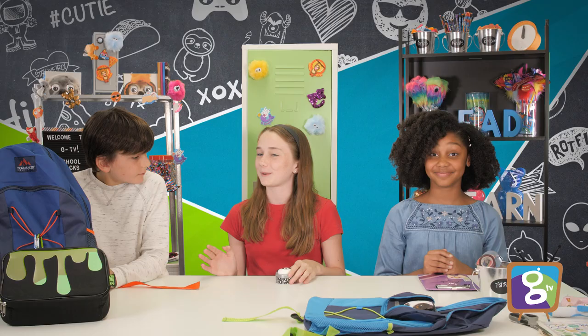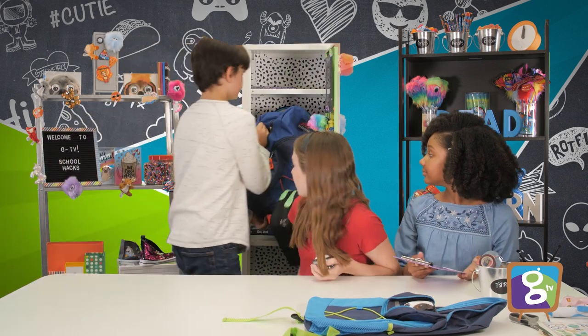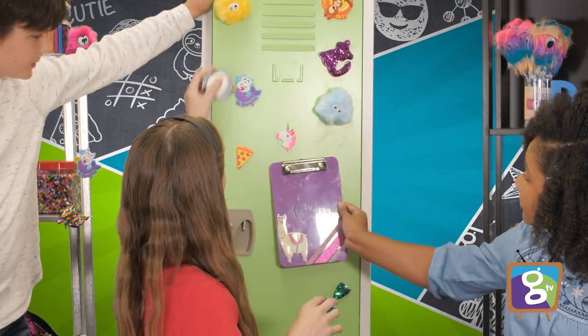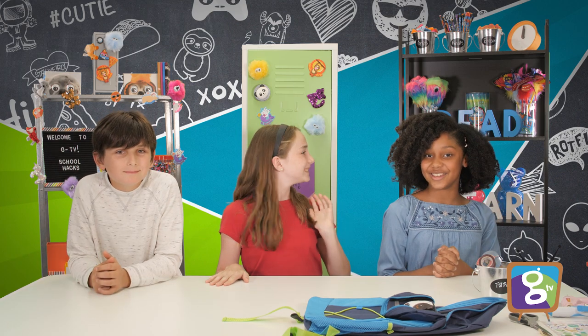Well, we got our finished products! Yay! Let's put them in our locker. Look at that — we did it! So cute! Well, that's all for today. See you next week on GTV. Bye!